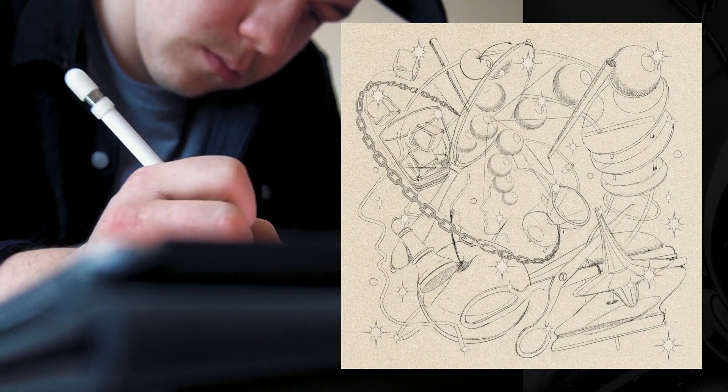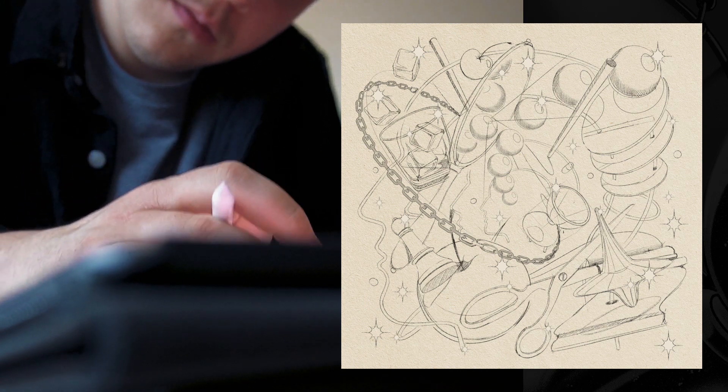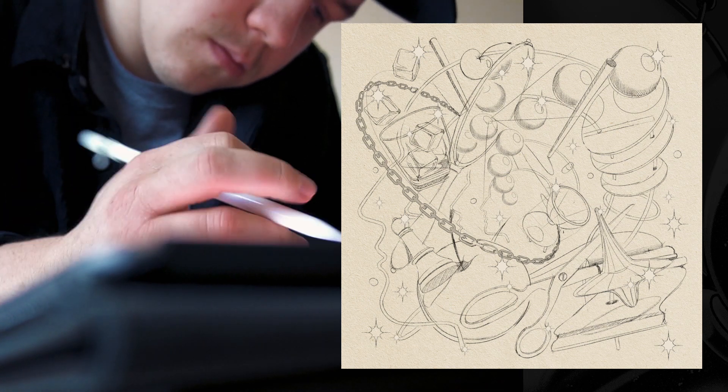Every illustration starts with a sketch. This phase allows me to play around with different ideas and compositions without being too picky on the final outcome.